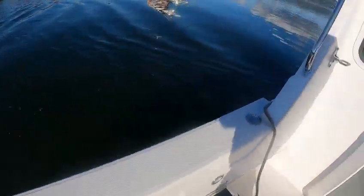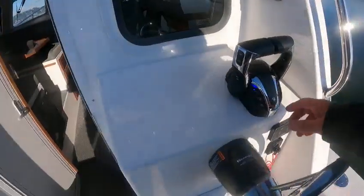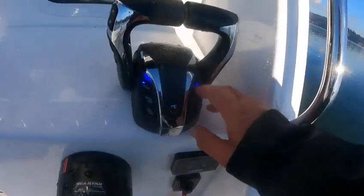Bring this one ahead, neutral, neutral. I'll leave that bumper out for right now — I can get it through the window. If I wanted to, I can sit there and drive this with one stick — I just push this one here.